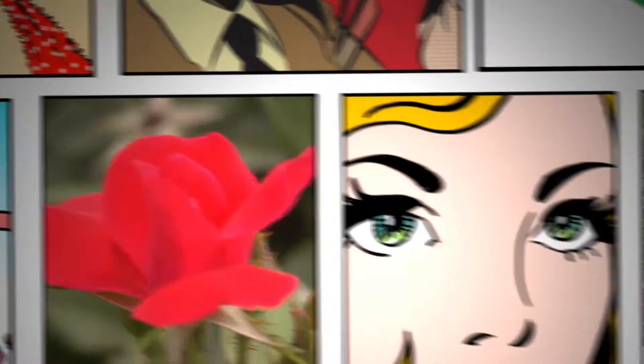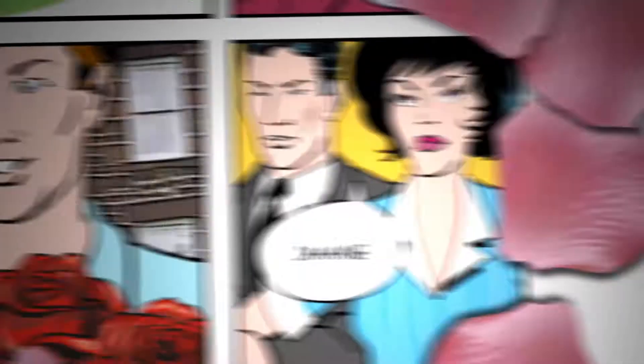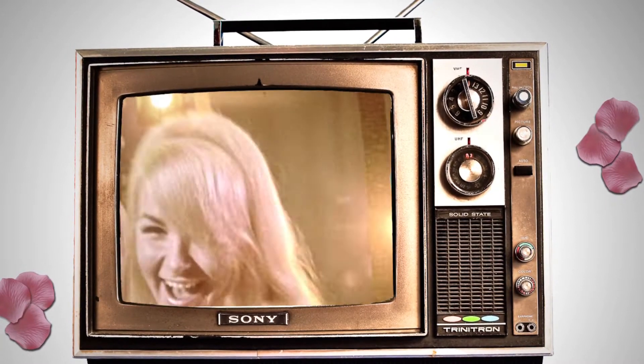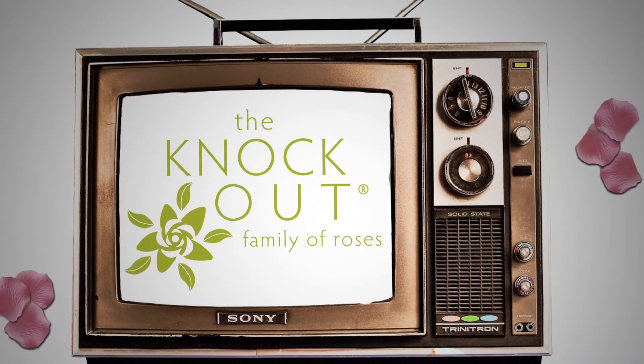So you want to grow roses because they're pretty, look great in your yard, and make all your neighbors jealous. First thing you do is pick a rose — big on flower power, low on diseases, like the Knockout Rose.